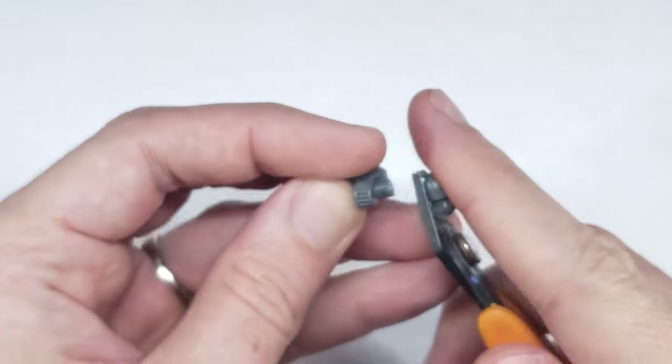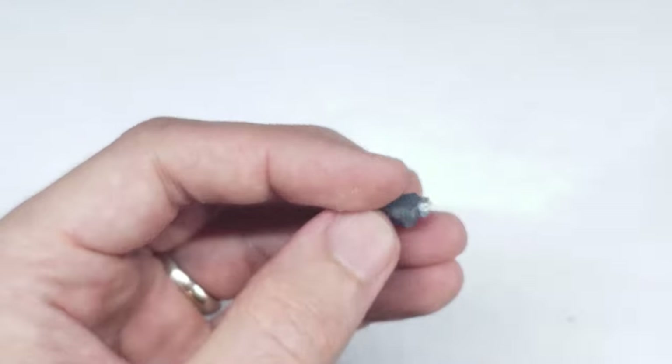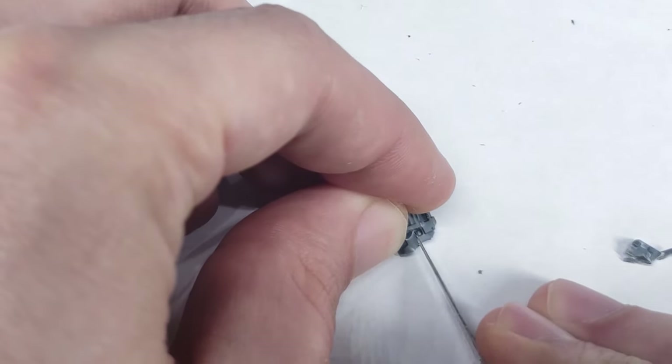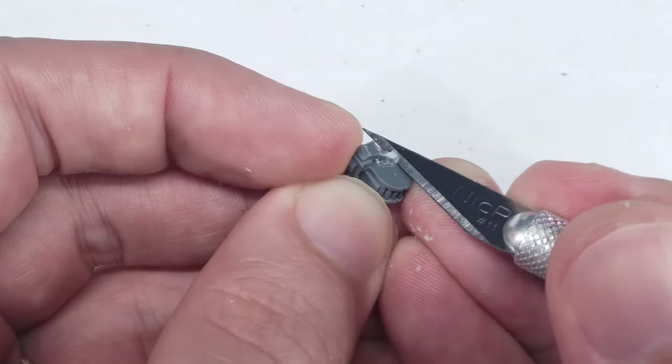I started off by removing the Marine's arm attached to the bolt pistol with my clippers and hobby knife. These first couple of cuts were pretty rough, and I just wanted to remove the power-armored portions as quickly as possible, leaving only the weapon behind.